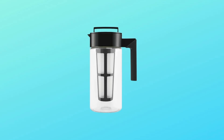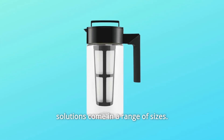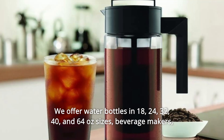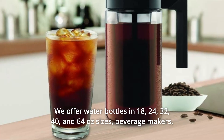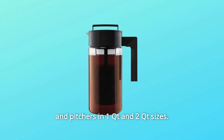Number 3: Premium Bottles and Lids. Our innovative line of insulated hydration solutions comes in a range of sizes. We offer water bottles in 18, 24, 32, 40, and 64 ounce sizes, as well as beverage makers and pitchers in 1 Qt and 2 Qt sizes.